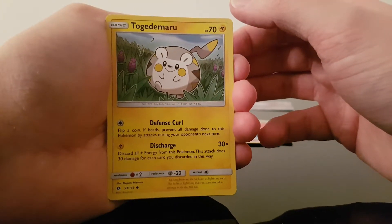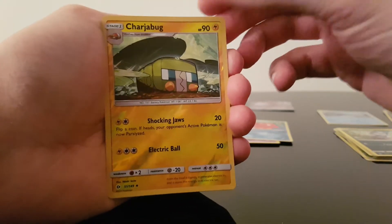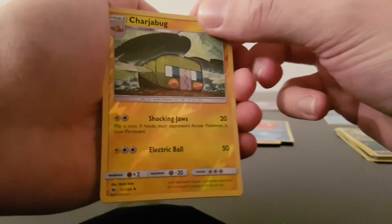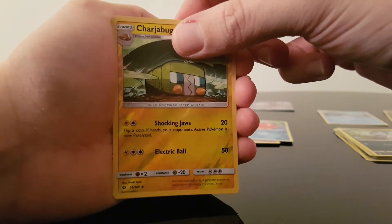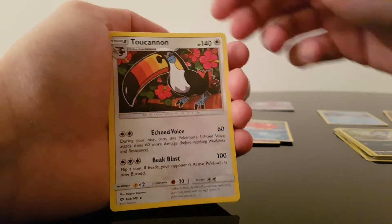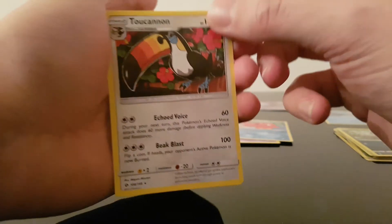Togedemaru — Togedemaru? Absolutely no idea. We have a Reverse Charjabug — a bit of hollow, a bit of shine there. And finally the last card of this Zygarde Complete Form Pin Collection is a regular rare — I think it's a regular rare — Toucanon. So there we go.